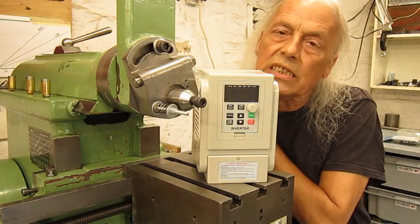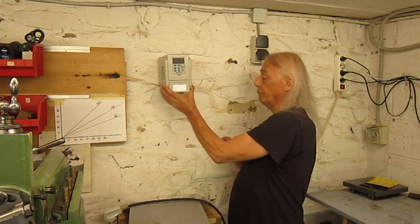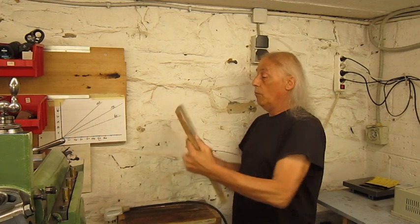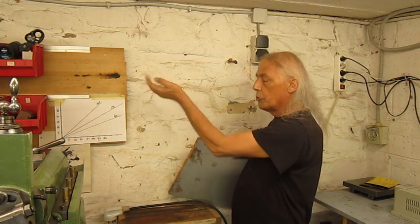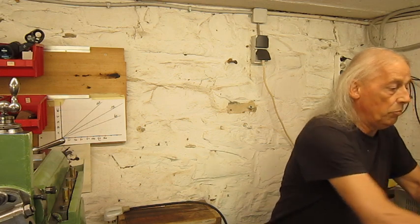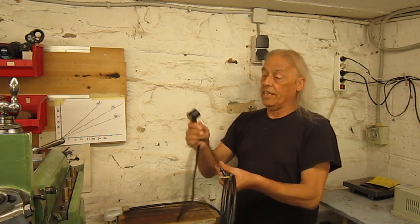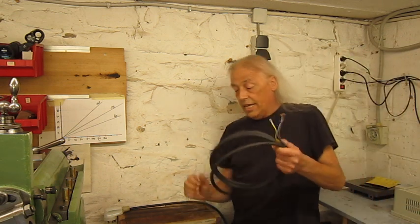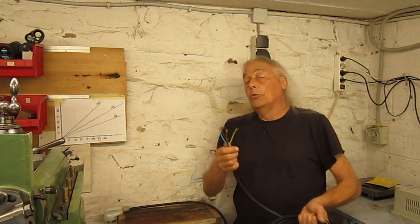It will be much easier. The idea is to install this frequency drive here somewhere. I'm going to mount it on a piece of board because this is not a brick wall — it's a stone wall and it's a bit crude, nothing is straight. I found a piece of single-phase cable that I can plug in right here, and I have a three-phase cable to plug in my shaper.